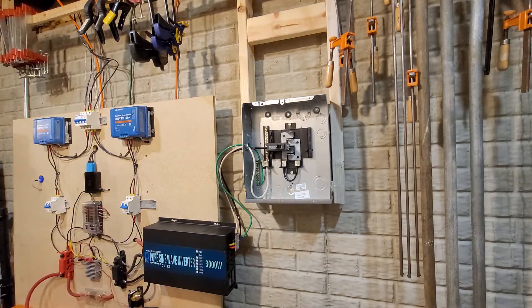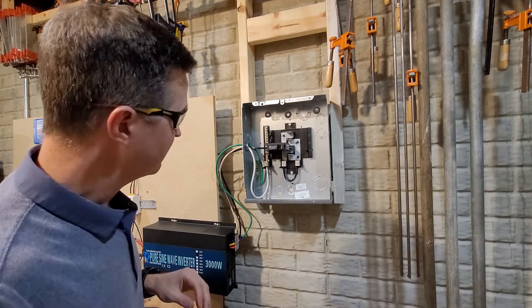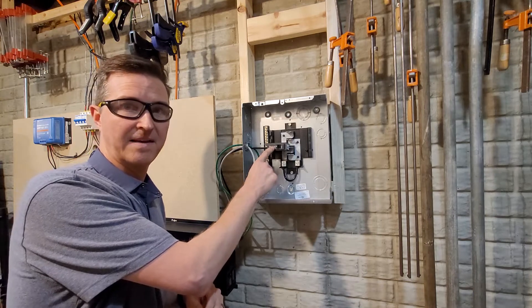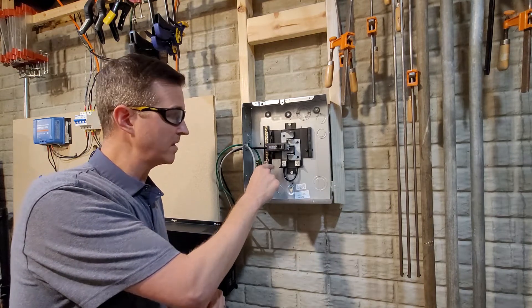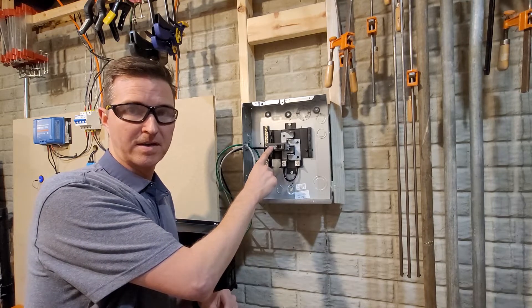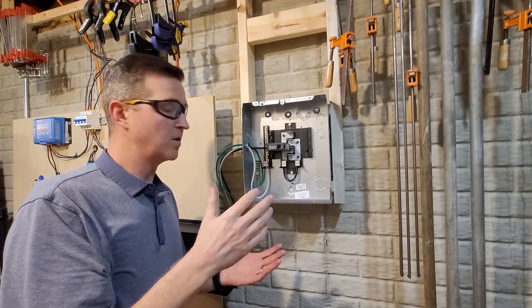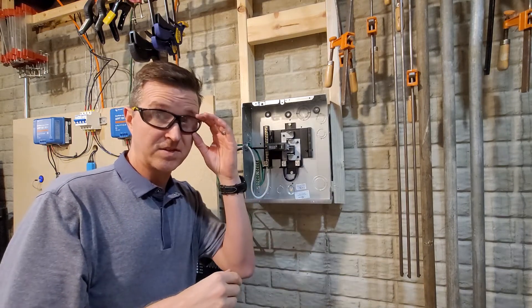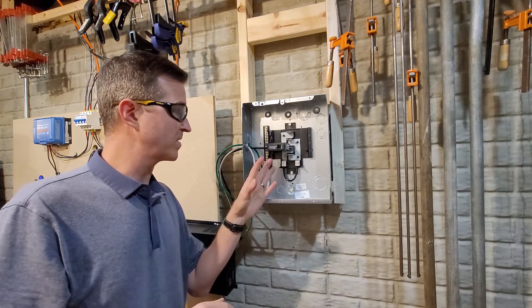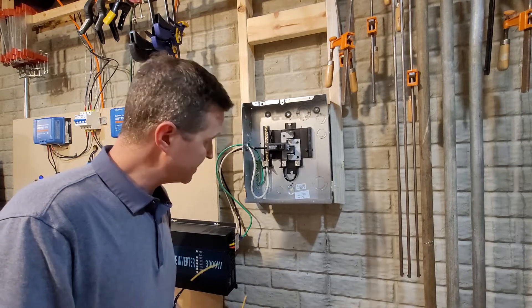I'm going to grab some safety glasses because if I turn this on and something goes bad, I don't want it blowing up in my face. I also switched out the 30 amp double pole for a single pole 20 amp breaker — that will still give me over 2,000 watts of electricity. Just to make sure it works, I'll use that for now and replace it with a 30 amp later. Going ahead and turning this thing on.